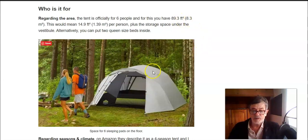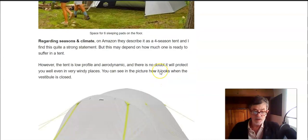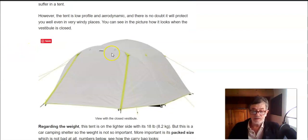The tent is officially for six people, and for this you have more than eight square meters of floor space, plus the vestibule. Regarding the season, I've seen on Amazon that it's mentioned as a four-season tent — I don't think this is really a four-season tent, but as usual you can use practically any tent in any season. In any case, this tent is quite low profile at 168 centimeters, and as you can see it's aerodynamic — the full fly goes to the ground, so it will definitely perform great even in very windy places.